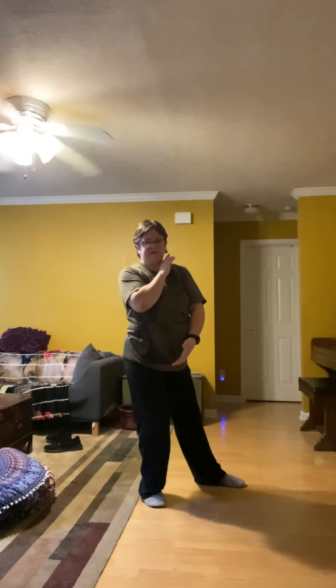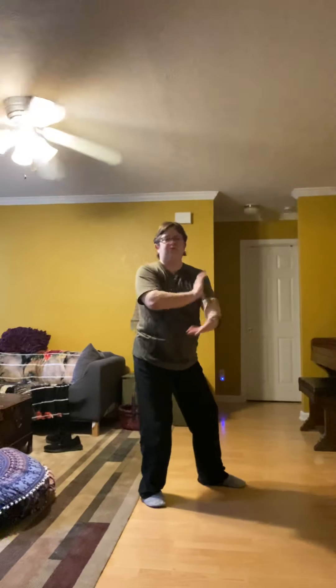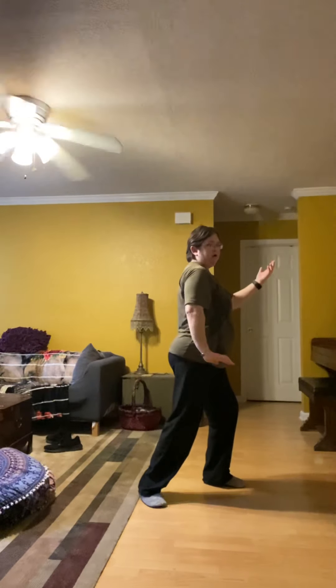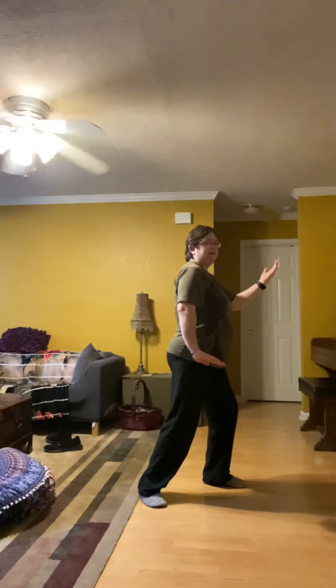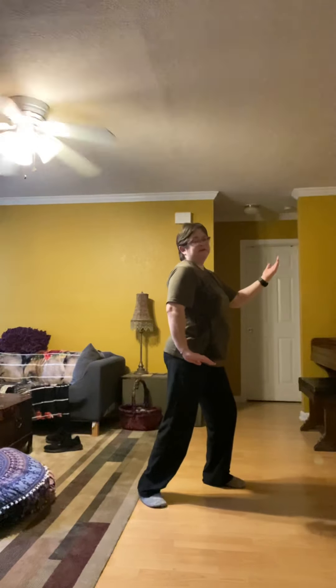Now we're going to step forward. When we step forward, it's going to be forward and out about six inches. Put that toe down. Now as we shift the weight forward, we're also going to rotate the body forward. Now I have not told you this yet, so there's a lot going on here that I'm going to tell you — just kind of take it as you can.